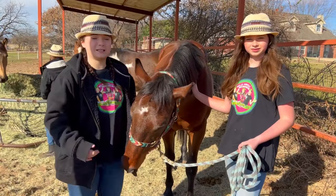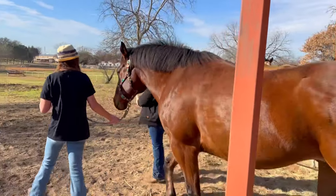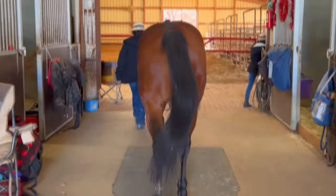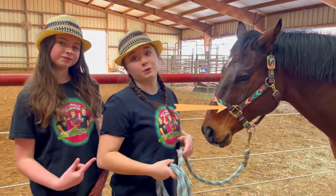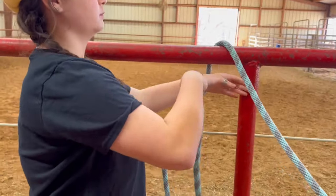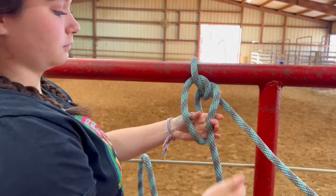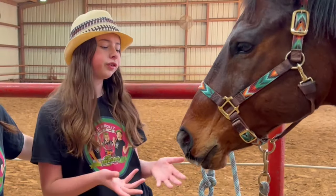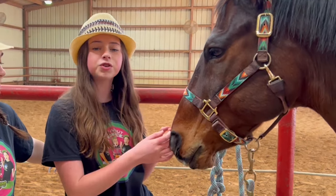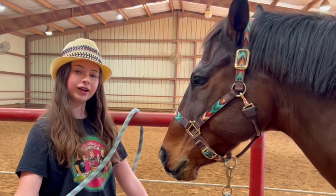Now we have his halter on, we're gonna take Bubba and get him all groomed up. The first thing we're gonna do is tie up our horse with a quick release knot. Throw our lead rope over, then make one loop and pull it through, and then just keep pulling it through to make a chain. The reason why it's called a quick release knot is if you're ever in a situation where you need to get free, all you do is pull right here and you're ready to go.